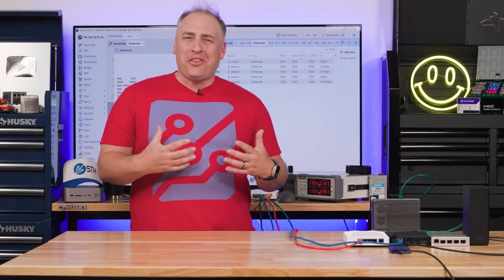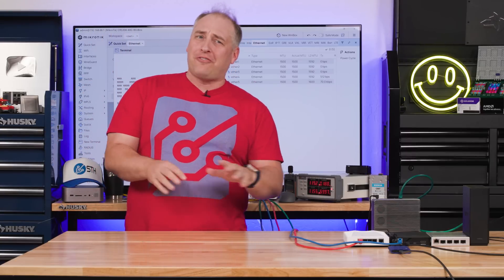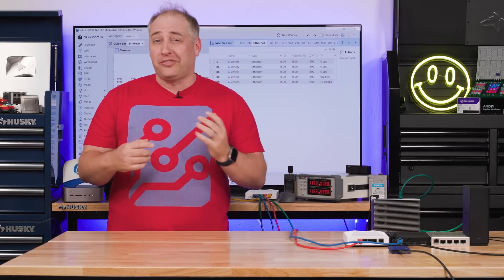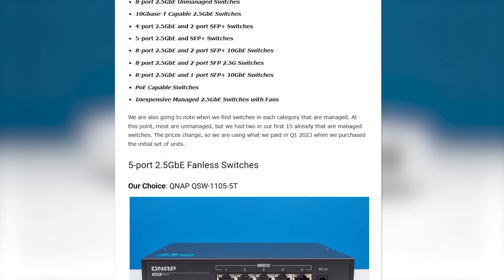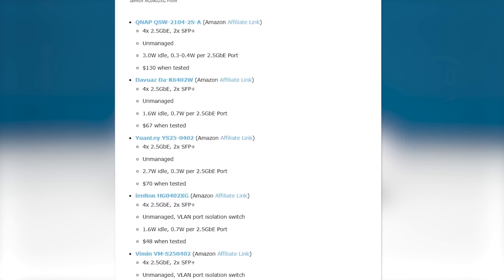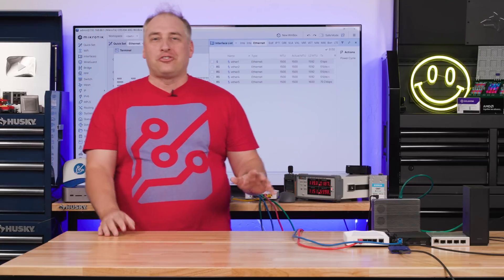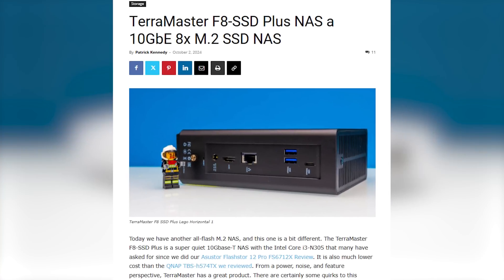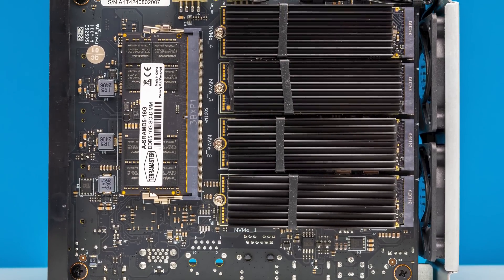I want to talk a little about some of the things you can do with a four-port switch. A lot of folks with big networks aren't sure what they'd use a four-port switch for. First off, if you only need two ports of 10 gig, we have a bunch of 2.5 gig switches with two 10 gig ports — check our 2.5 gig switch guides. I set up something here that I thought would be interesting. We have the Terra Master F8 Plus NAS — an all-flash NAS, very quiet. We can have it on set and it's not super loud.